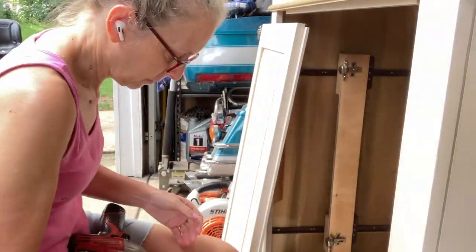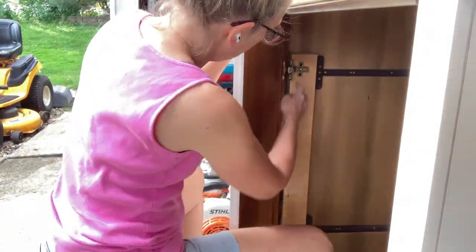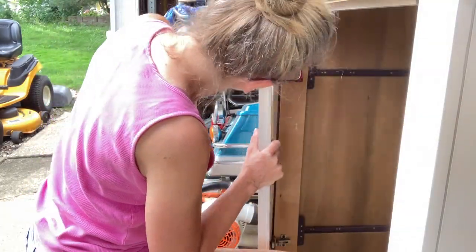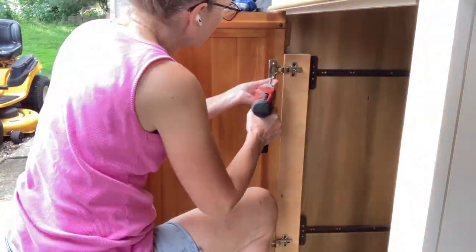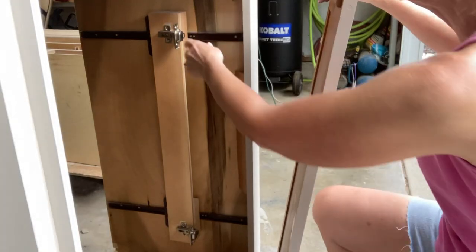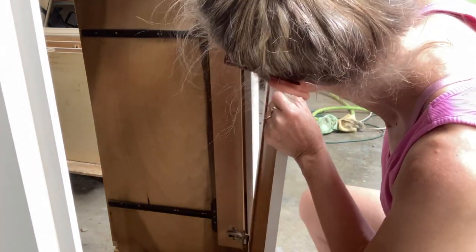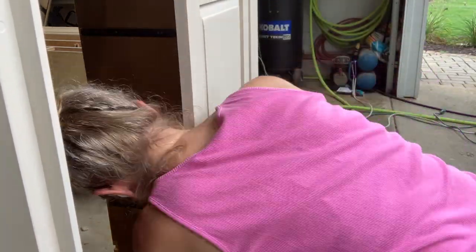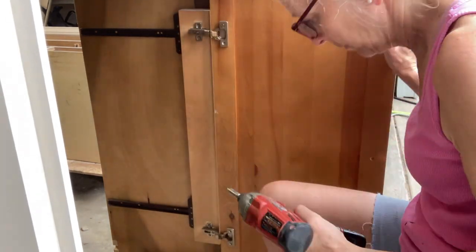Putting doors back on can be a challenge — they're bulky and awkward, and you need more than two hands usually. But these had little spring-loaded parts that popped right into holes in the doors, so you could set them in and then screw them in to stay. That made all the difference. These doors are interesting — you open them and they slide in on the sides so you can keep them open without them being in the way. The mechanism had to be pulled all the way to the edge when putting the doors on, and for some reason the right one was a little harder to get on than the left.